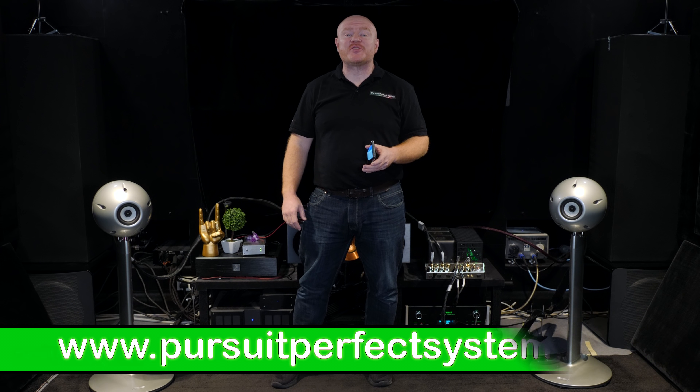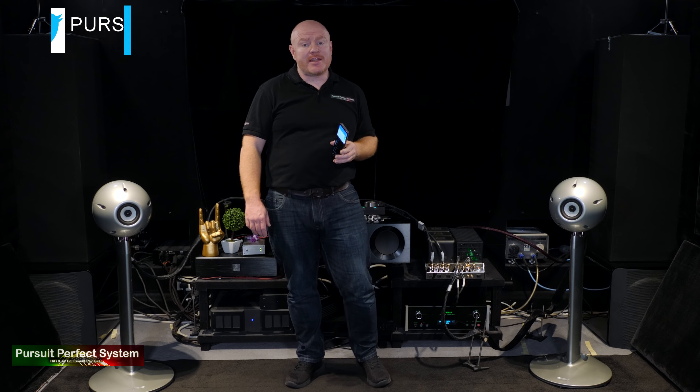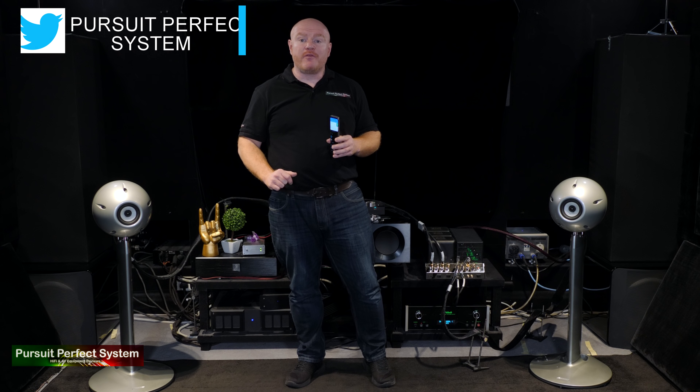Hello, welcome to Pursuit of Perfect System. My name is Terry Ellis, I'm an audio reviewer and a Dirac Live calibrator, and in this video I'm introducing some products that are in for review.